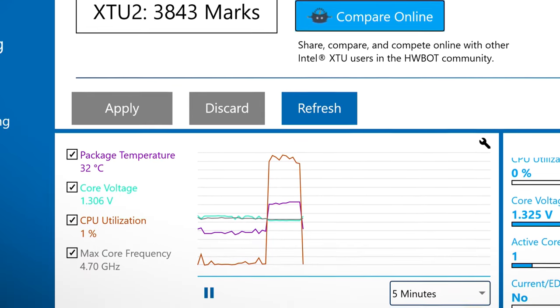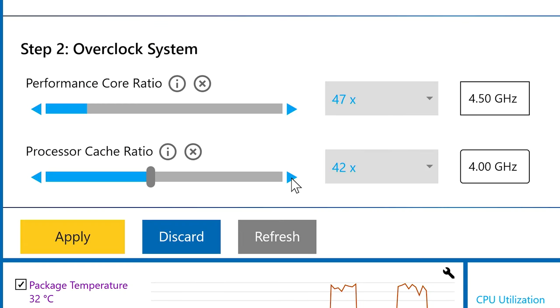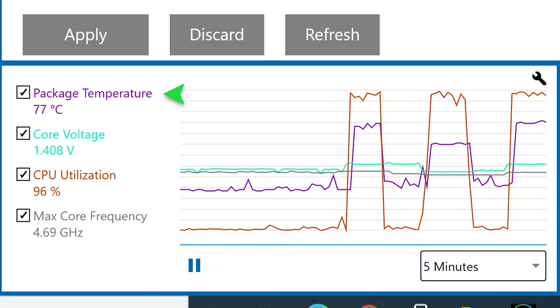Monitoring both power consumption and heat are critical to a successful overclock. Especially when adjusting settings manually and not going through preset profiles, you'll want to know your components' upper temperature limits and stay well below them, or else risk damaging your components.